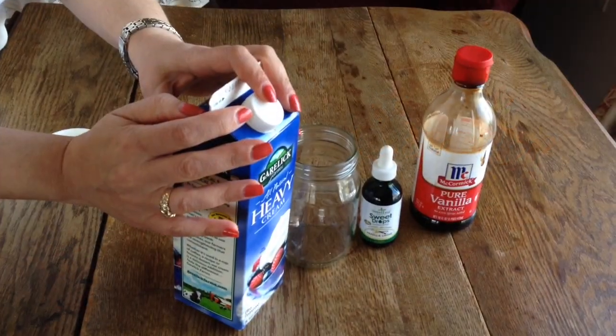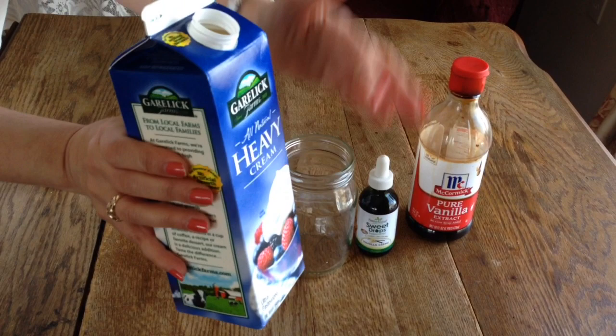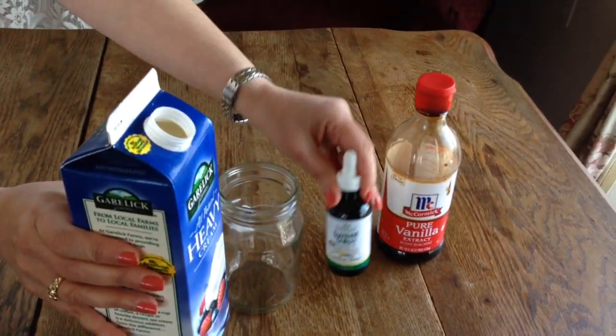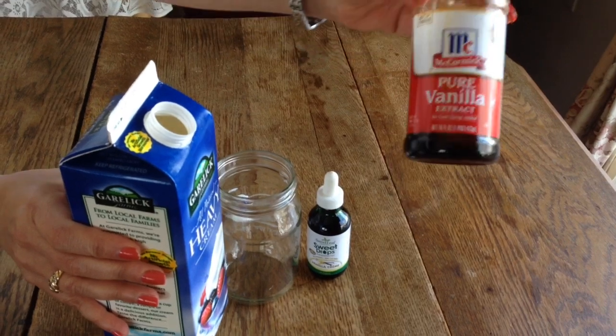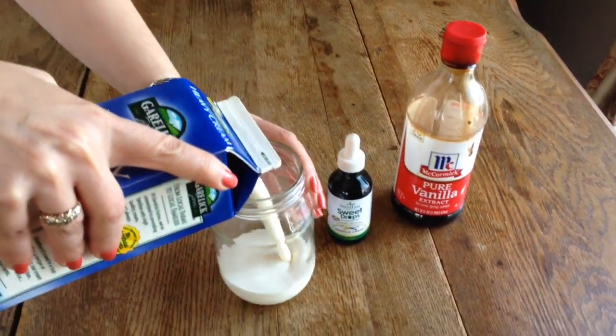We're making homemade sugar-free whipped cream — very easy and without a blender. You'll need heavy cream, a mason jar with a cover, vanilla extract, and vanilla stevia as your sweetener.